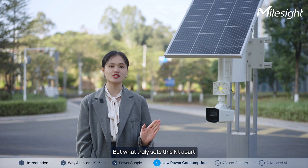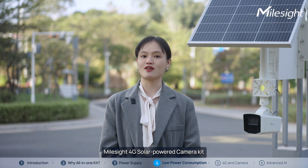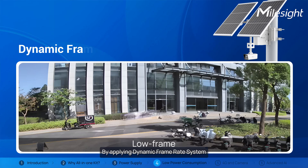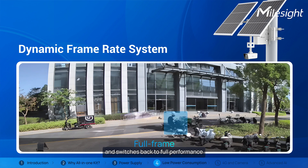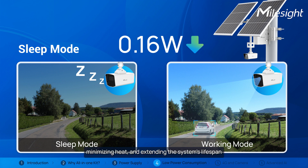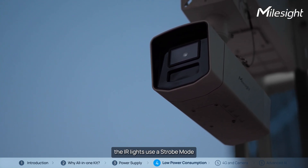What truly sets this kit apart is the advanced technology built into the camera itself. The Milesight 4G Solar Powered Camera Kit uses low-power consumption technology to extend operating time and reduce carbon emissions. By applying a dynamic frame rate system, the camera operates at a lower frame rate when no motion is detected to save power, and switches back to full performance as soon as activity is detected. During idle times, sleep mode reduces power consumption to as low as 0.19W, saving energy, minimizing heat, and extending the system's lifespan. On the ANPR models, the IR lights use a strobe mode,